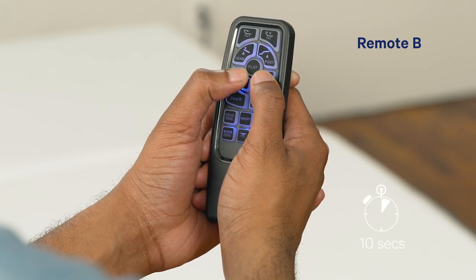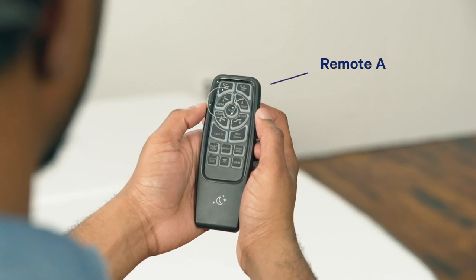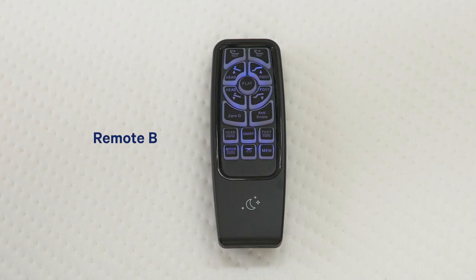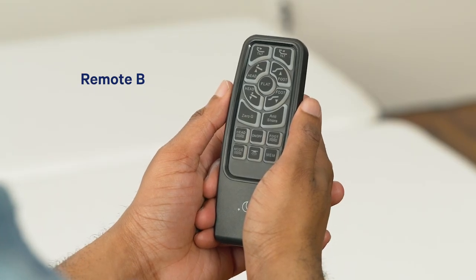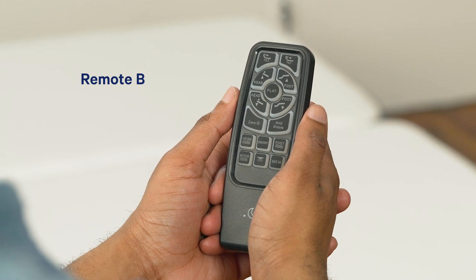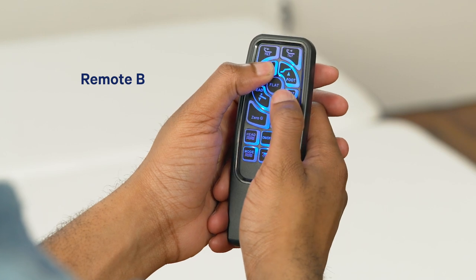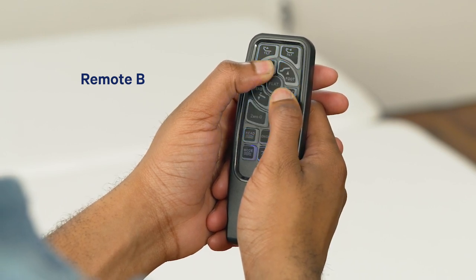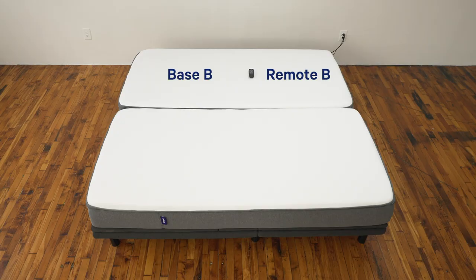On remote B, press and hold head down and foot down — the backlight will come on for 10 seconds. On remote A, press and hold head up and foot down. On remote B, press and hold foot down. If the backlight flashes, remote B has been separated from remote A and each remote should operate its own separate base. You may need to pair remote B to base B again.